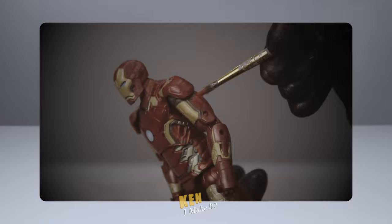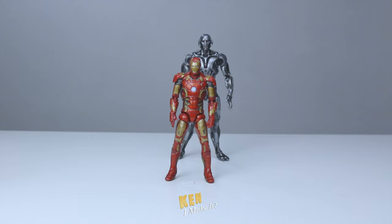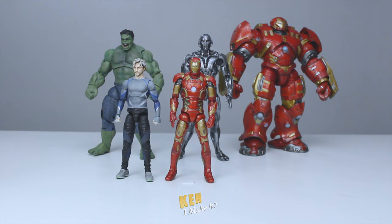Last week, I fixed the Age of Ultron Iron Man figure and built a doomsday trigger and a wall. Here are all the Age of Ultron figures I've worked on recently. I've got Ultron, Iron Man, Hulk, and Hulkbuster. I also did Quicksilver earlier this year — this is still one of my favorite customs. There are more characters involved in the movie, so let me bring them in.